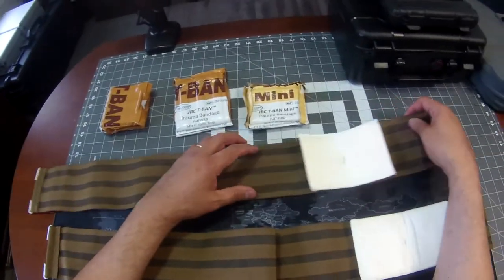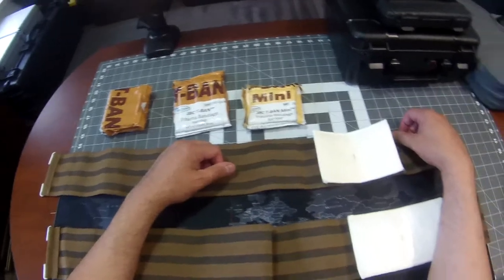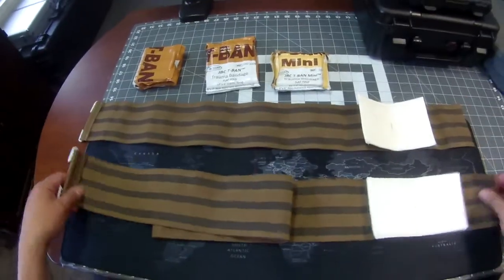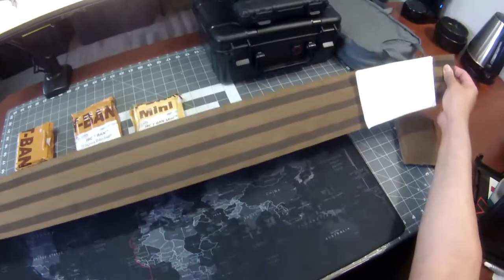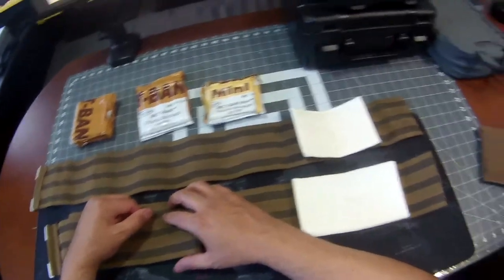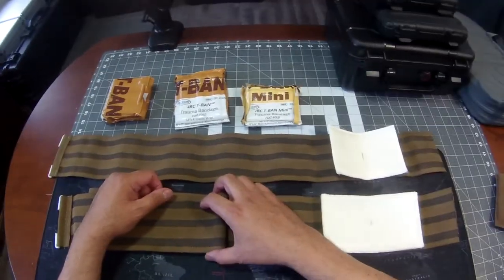I'll be filming more videos as time goes on to show the features and benefits of the product itself. Again, this is our 32-inch T-band mini, and here's the 54-inch long version, our standard size. Soon we're going to have a T-band XL — same 54-inch tail but featuring a 12x12 inch pad. So stay tuned. Thanks.